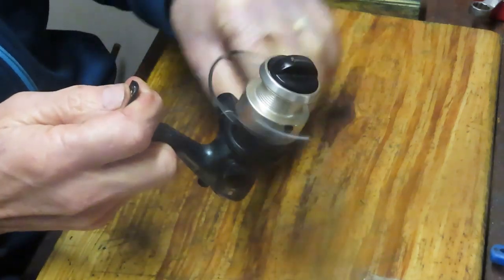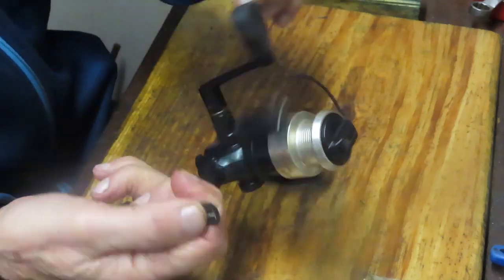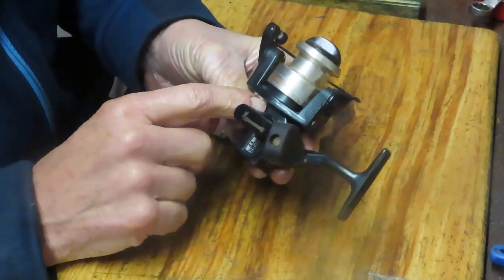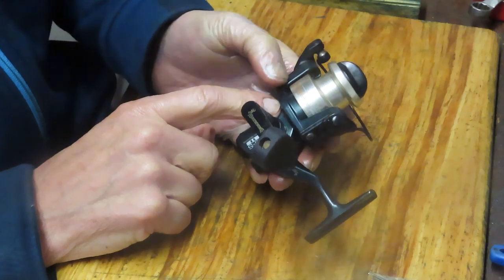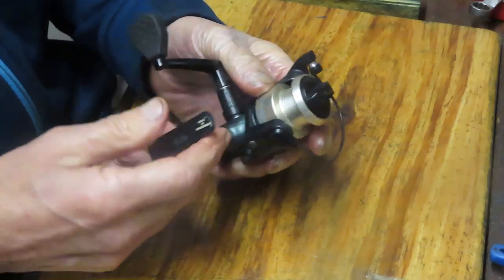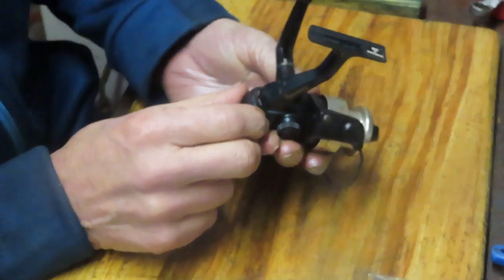So there was a brief period of time that Browning owned the Mitchell brand and Browning was contracting for fishing reels. It's quite possible that this is either a Mitchell design, a later design, or a byproduct of it. This one actually says made in Bangladesh — I can't remember seeing too many fishing reels made in Bangladesh.